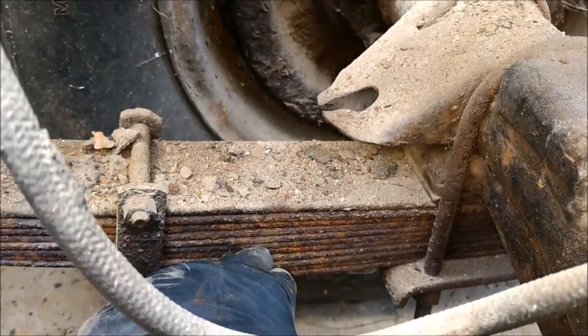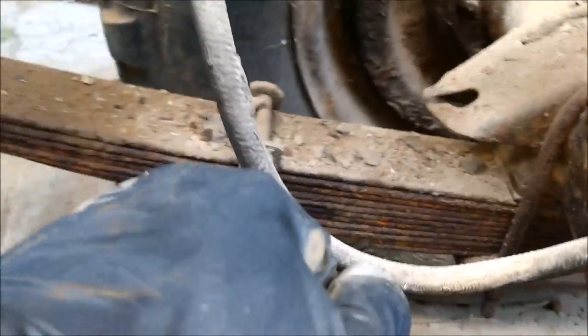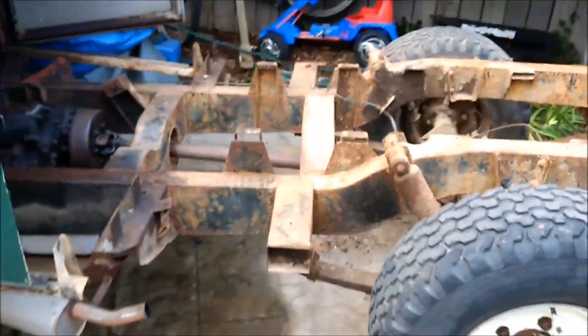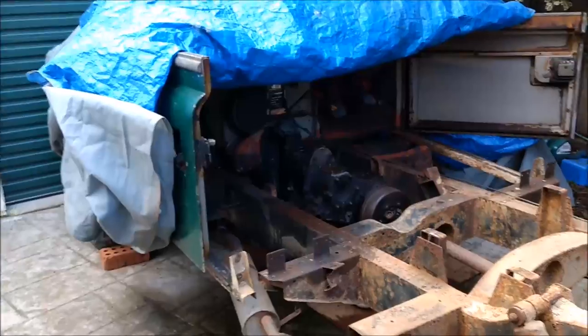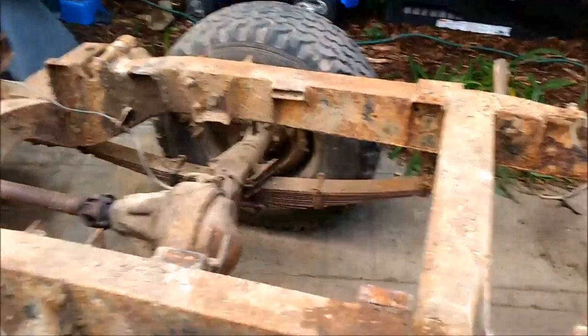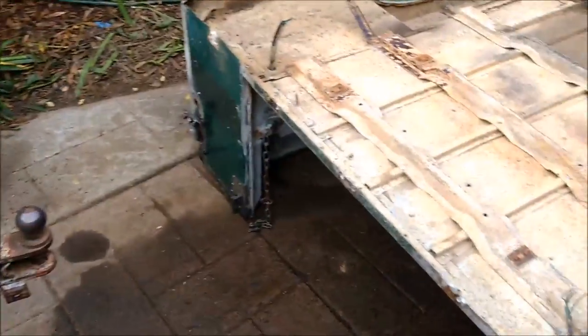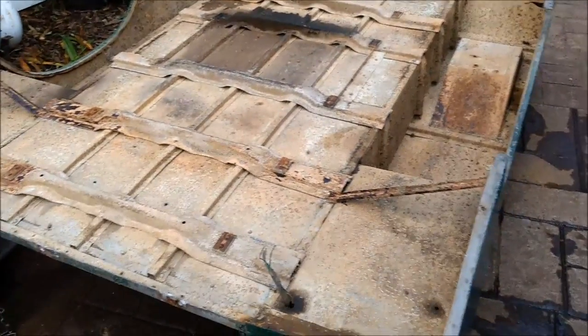Not sure about the springs - they seem to be separating a little bit and it might be due to rust. The other side's not as bad. And the front - when I get it out I can show you - but effectively the front crossmember all the way to the dumb irons, that's all rotted out like here.